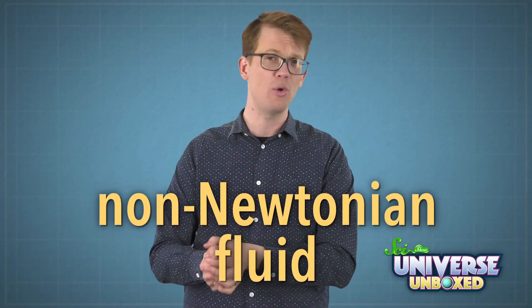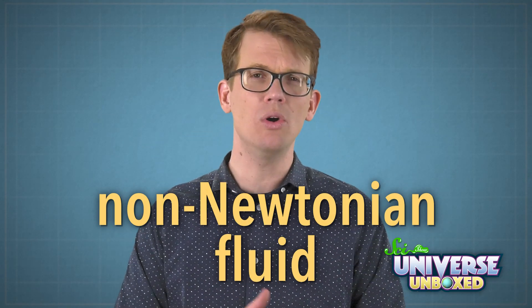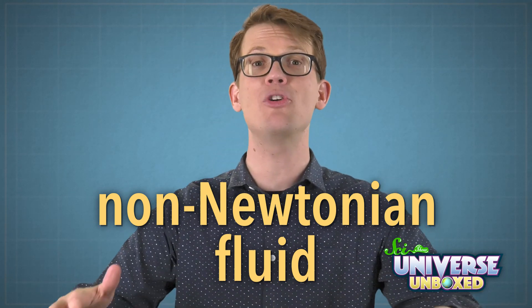When I mixed together the cornstarch and the water, it became a special type of goop scientists call a non-Newtonian fluid. That means it becomes more or less solid depending on how much pressure you put on it. So if you don't push on it very hard and just let it run through your fingers, it will act like a liquid. But if you punch it or poke it, it just gets all solid.